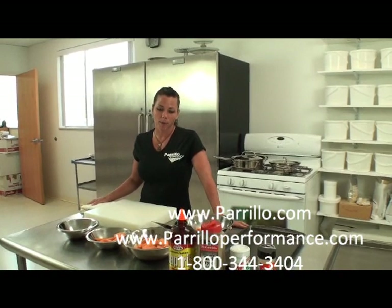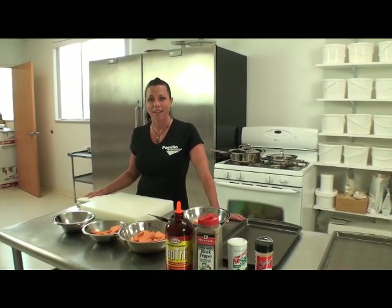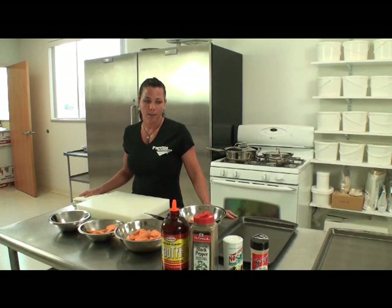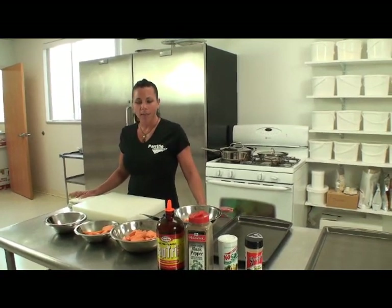Hello. Today at Perillo Performance, we're going to make dieting fun. We're going to make getting rid of your fat fun and interesting. We're going to make sweet potato fries, and you can make them several different ways, and we're going to show you a couple different ways that we make them here.